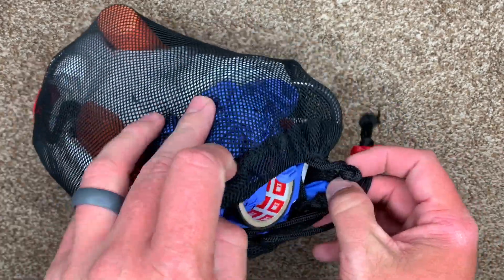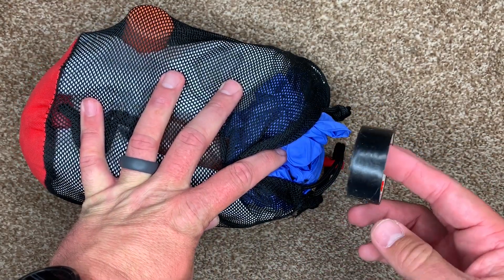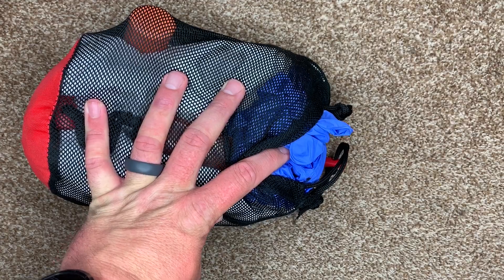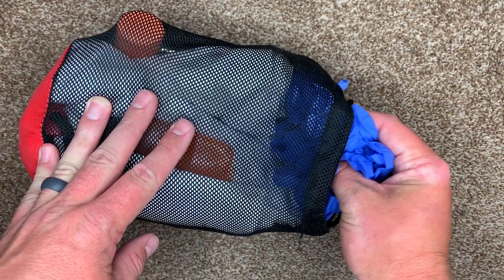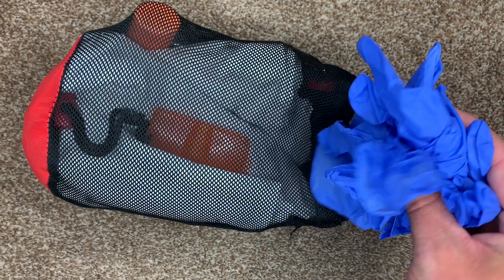Let's go through it real quick. The very first thing I have in there is electrical tape. That's something I use to put tags on antlers, and it also has a whole host of other uses. I keep more of it in my backpack, but I definitely have some in the kill kit.